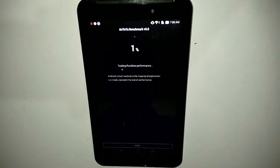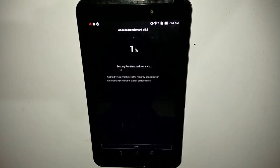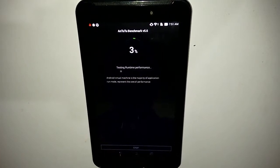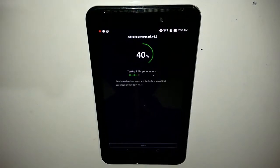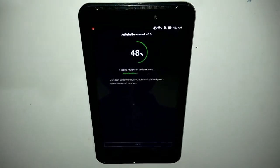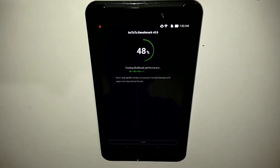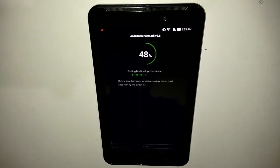We'll run the test and skip through some parts. The AnTuTu benchmark tests devices on the basis of CPU floating point calculations and how easily they can render different scenes. We're now at 40 percent and clearing notifications. At 48 percent the graphics test starts, which tests the visual display, GPU, and how the device renders information.